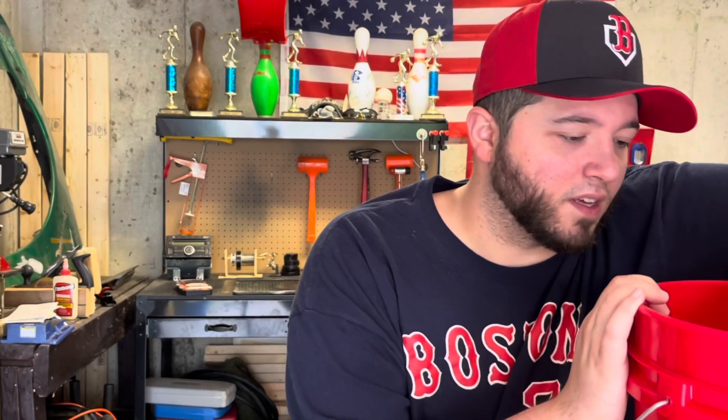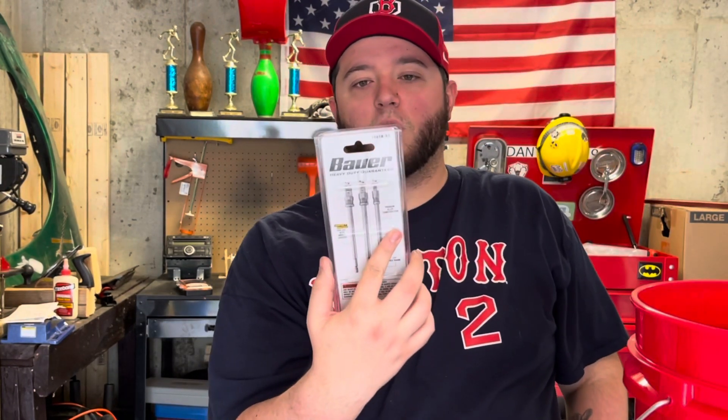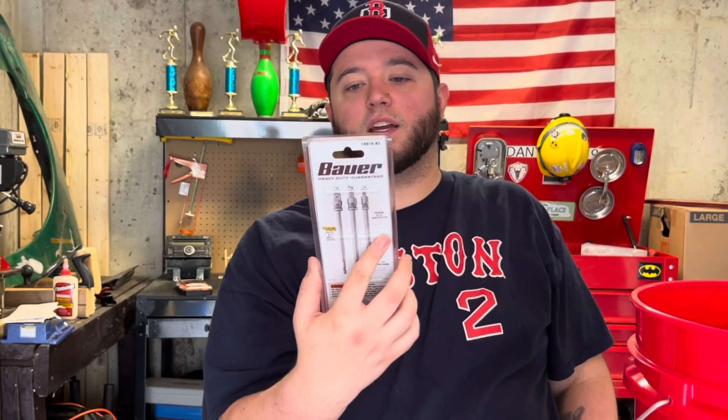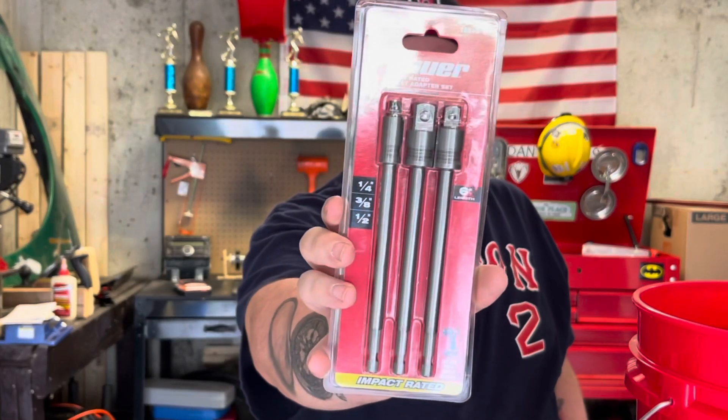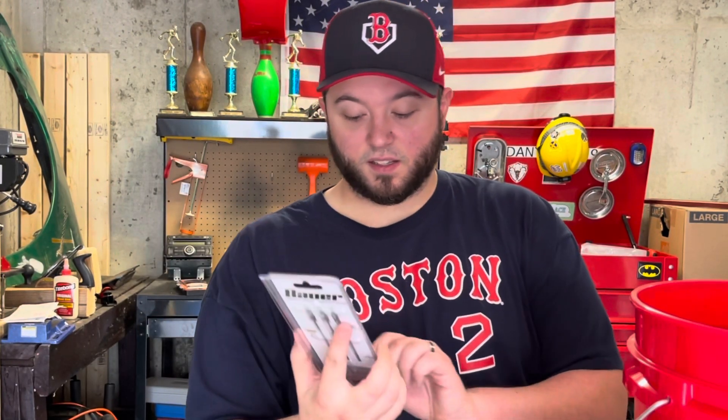Then I got this Bauer impact rated socket adapter set right here. I believe this was $8.99. It says right here: for use with impact drivers.